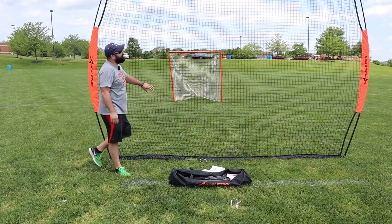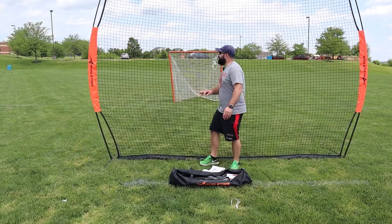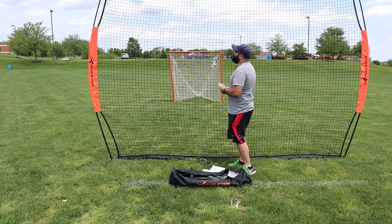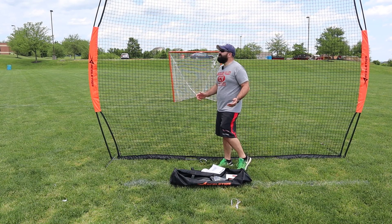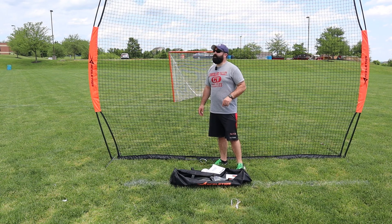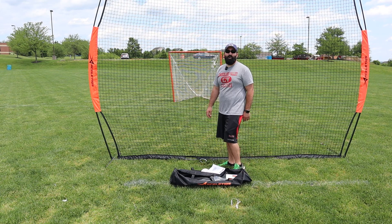That took about seven minutes, and that's the first time I've ever set this thing up — not too shabby. You can see it's going to take an impact; it's going to move a little bit. We also have some stakes to utilize. I'm going to put it up behind the goal, stake it in, and give it some shots. Very easy to put up, has its own carrying bag. Seven minutes later, we're ready to rock and roll.